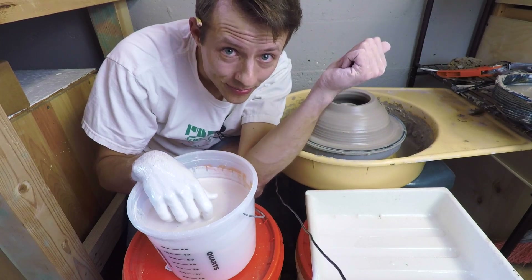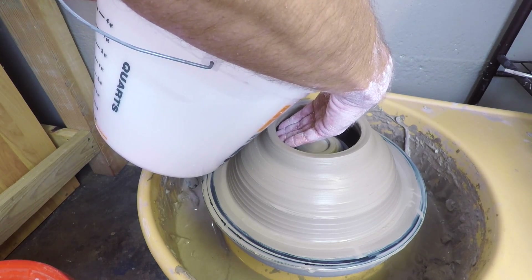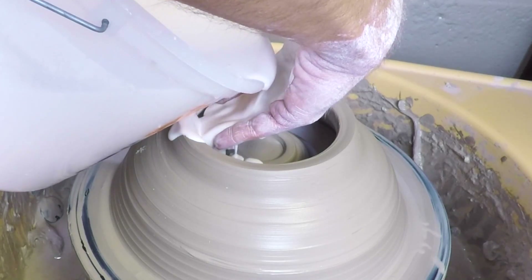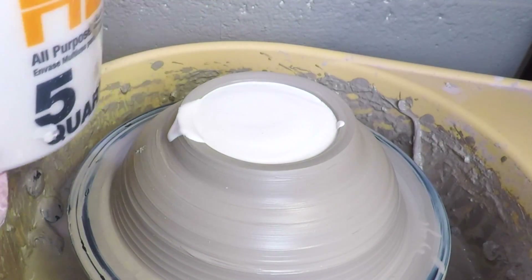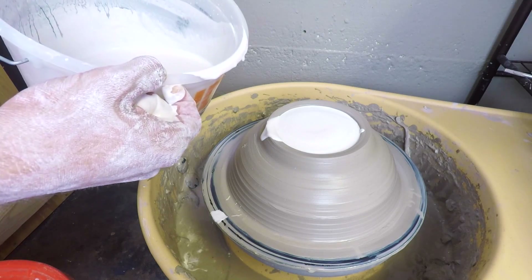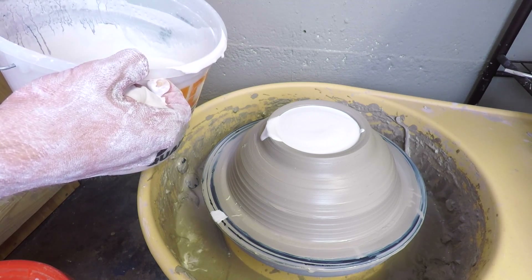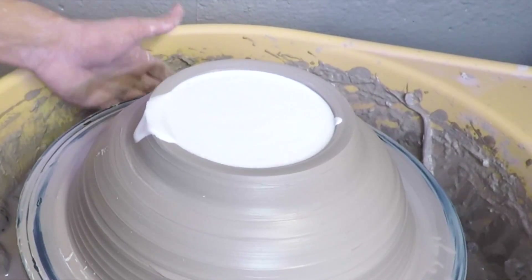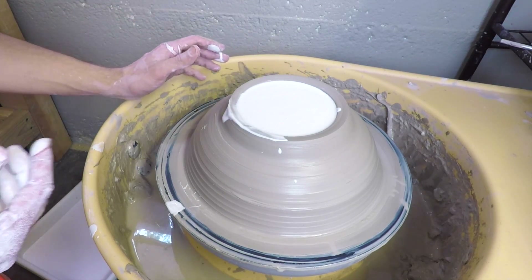We are ready to go. When I pour this in, I want to be very careful and try not to make bubbles. I'm going to pour it very slow against my hand to the inside wall so that hopefully no bubbles form on top of my bowl. I have a lot of plaster left over, so I'm going to pour it into one of my extra plastic molds I use for bats. Give the wheel a tap, level out the plaster, make it a little bit easier to clean up later.